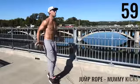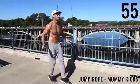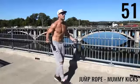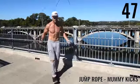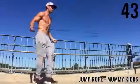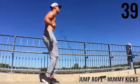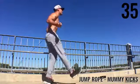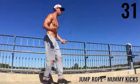Last jump rope exercise — jump rope mummy kicks. I'm up on my toes and just slightly kicking them out. Feel free to do single-leg mummy kicks where you stay up on one foot for a little bit. Don't get discouraged if you can't go as fast as I can — this is about going at your maximum intensity and working your way up to eventually go faster and faster.